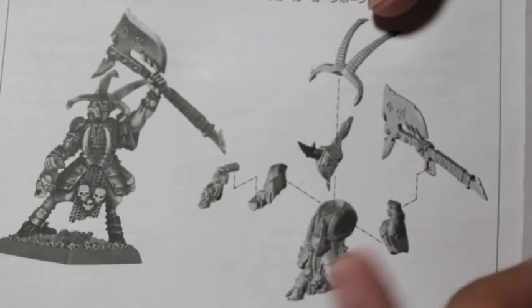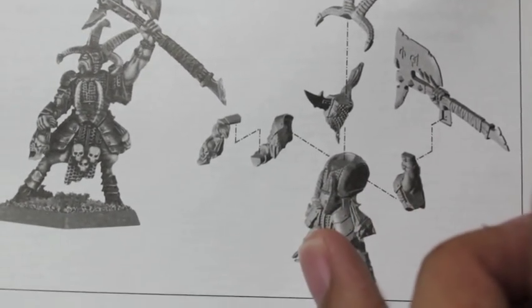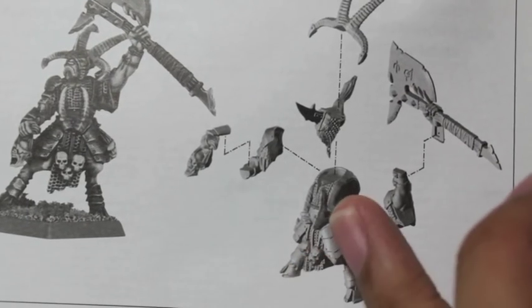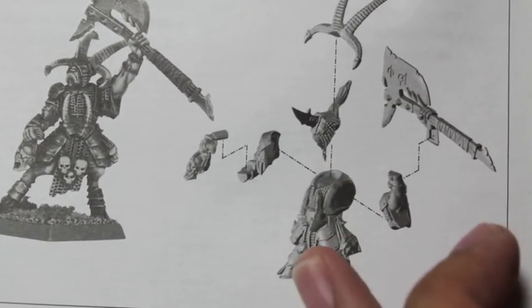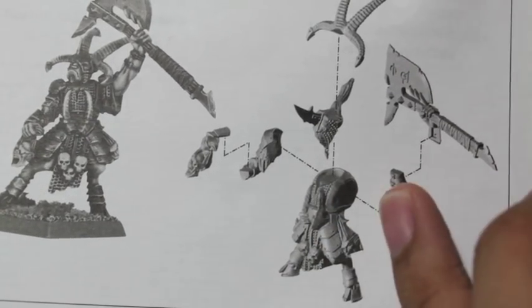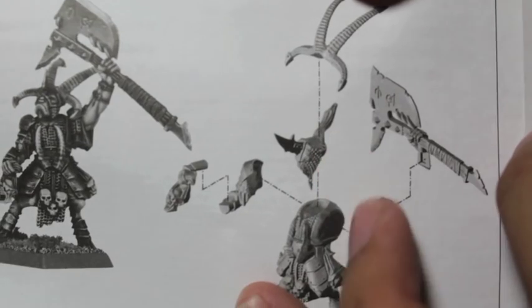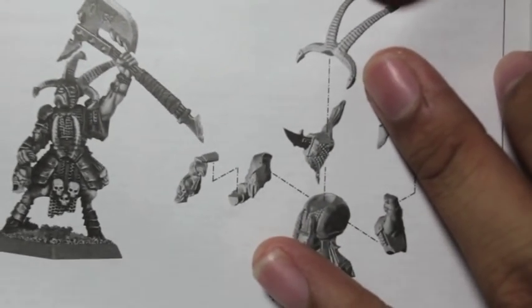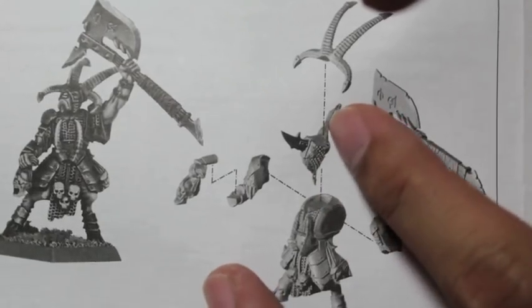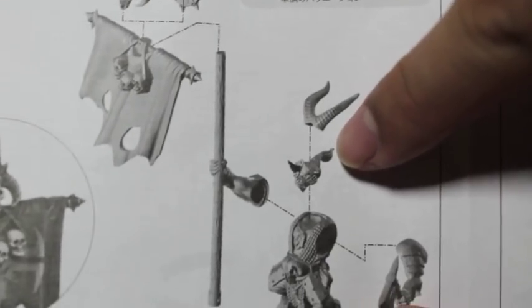We noticed right off the bat, even before looking at the sprues, that the torsos all come in one piece. You don't have to worry about gluing the legs to the torsos. Their bodies come as a legs-and-torso piece. You glue the arms, weapons, and anything like that — and the face to the horns. The face has a little ponytail thing at the back. Most of them have these ponytail things going on at the back of their heads.